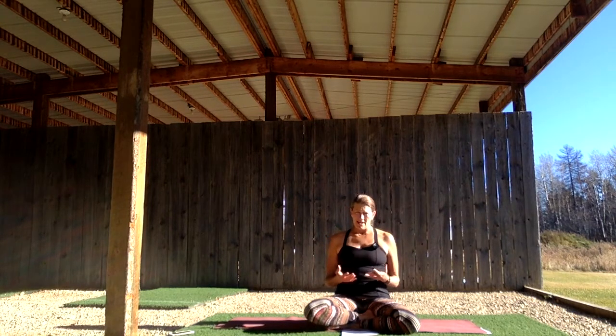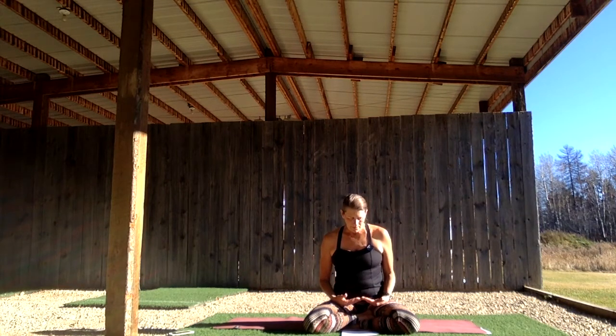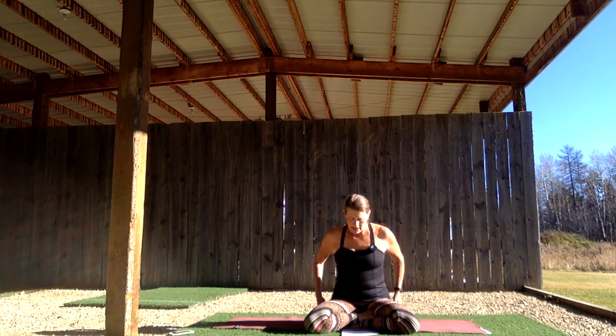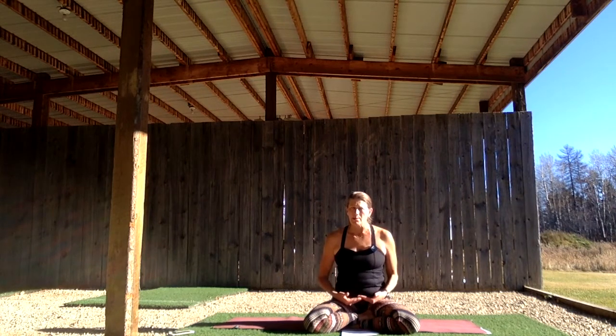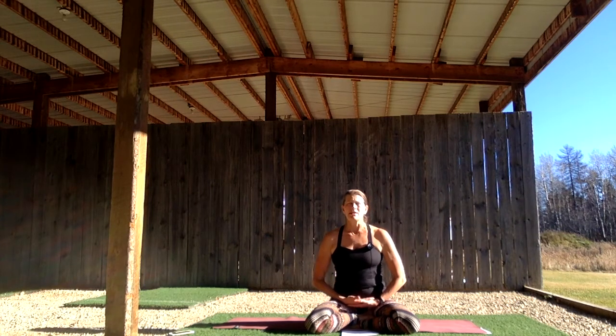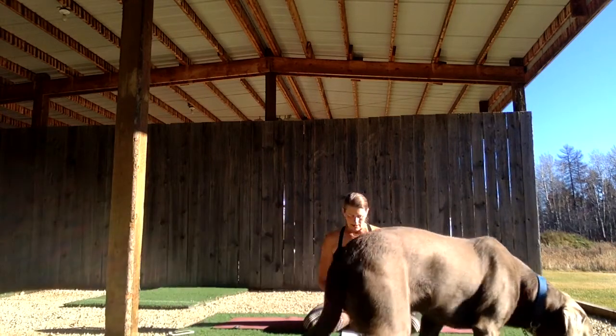As we work through this chakra today, we're going to cultivate a sense of earthiness in your legs, your feet, and in the pelvic floor. We'll start in a seated position, grounding into that seat so you can feel that very base you sit upon. This practice is about our legs, feet, and pelvic floor. As we move through our practice, we'll aim to feel radiant instead of rushed, and stable instead of stuck.